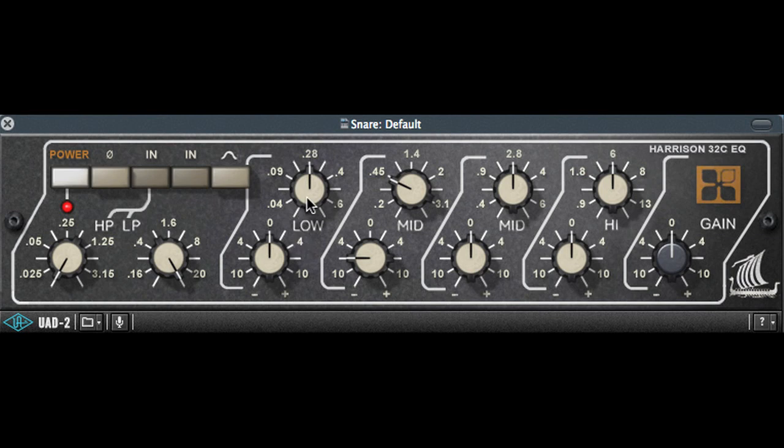But still, the snare track now needs some low end, so I'll use the low frequency band, which is a shelf unless the peak switch is enabled. I'm also making sure the high pass filter is enabled to filter out anything under around 30 Hz.